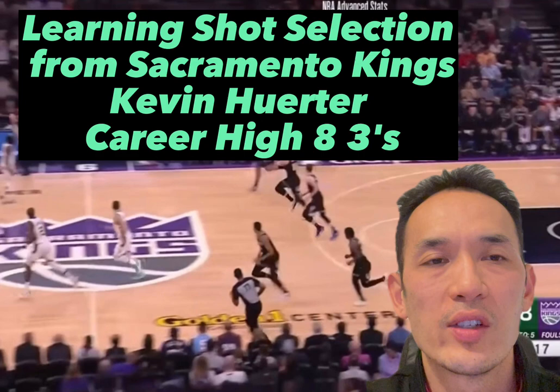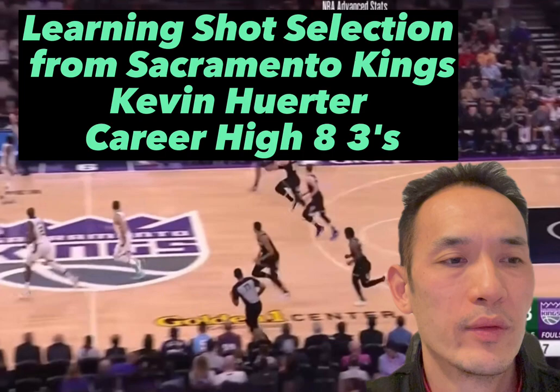Let's watch and learn from Kevin Hurter how he gets his shots. Remember, it's the ones you can take — take enough and then you'll make them. So practice the ones you can take. Here we go from the beginning.